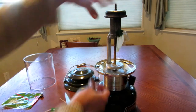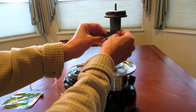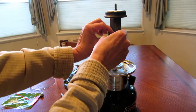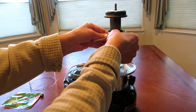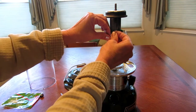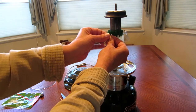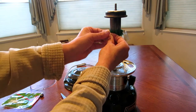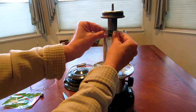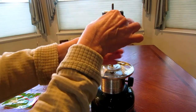This lantern has two mantles, so I'm going to go to the other side and put another mantle on the lantern. I'm going to pull up the string, loop it over and put it through two times, pull it tight, then loop it over and finish tying it.